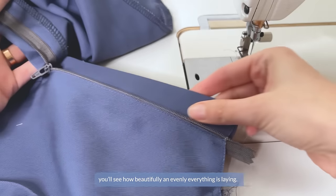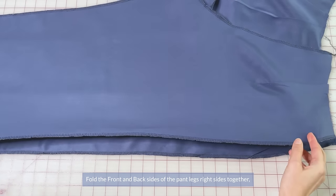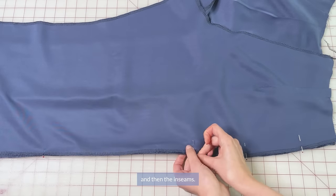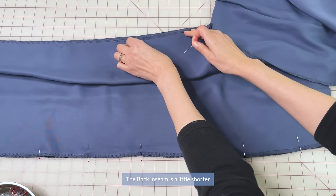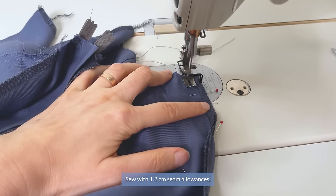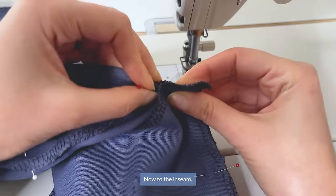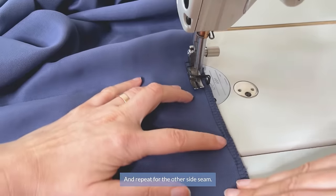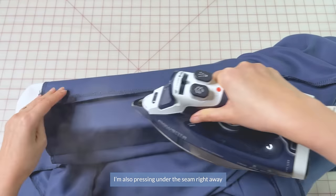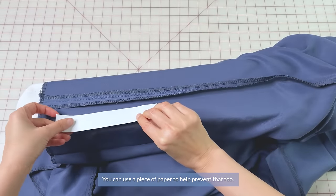Open your zipper to confirm everything is laying beautifully and evenly. Place the front and back sides of the pant legs right sides together, first matching up the notches, then pin the side seams and inseams. The back inseam is about 5mm shorter than the front inseam, so just a little stretching is needed. Sew with 1.2cm seam allowances, starting with the side seam, then the inseam. Repeat for the other side seam, then press the side seams open. Press under the seam right away so no imprints of the seam are visible on the other side — you can use a piece of paper to prevent that too.